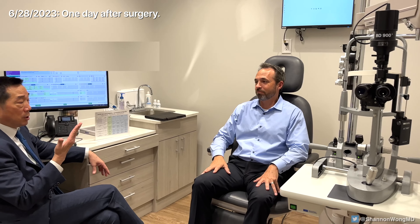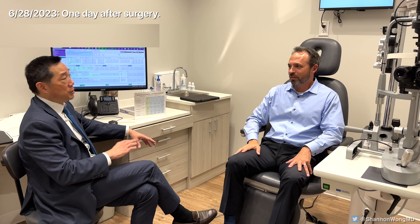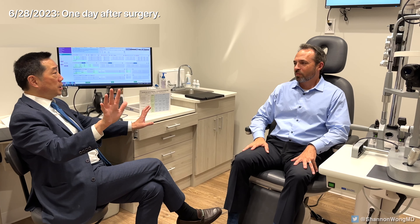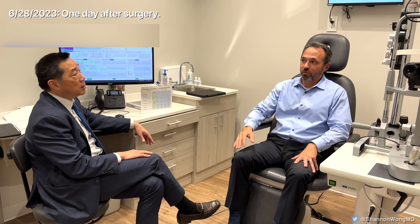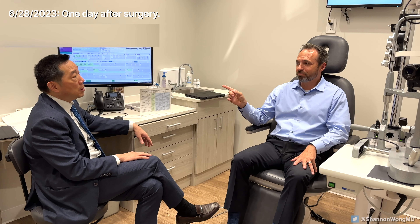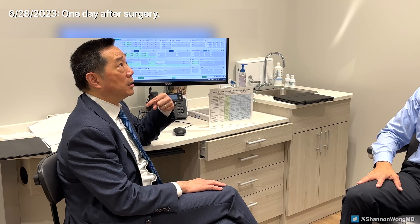Doctor: What did you notice after we put in the Panoptics? Patient: Right away I had two black crescents. The optometrist said they would go away, but they never did. Plus, I couldn't see between three and eight feet. Doctor: Could you see up close? Could you read your phone? Patient: Yes, I could read up close, no problem. But not everything is right here, and not everything is 20 feet away. I could see street signs when I drove and watch TV without glasses, but I couldn't see a computer screen. That was the problem.